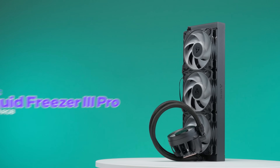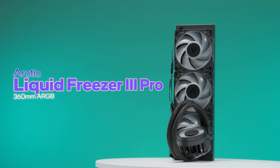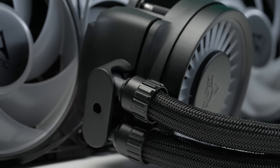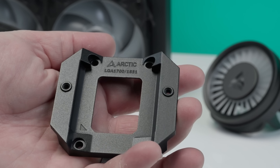This is the Arctic Liquid Freezer 3 Pro, and we have a thing or two to say about this $80-ish AIO. Will we come to our senses and finally give this internet darling its dues, or will we keep saying no to this AIO?